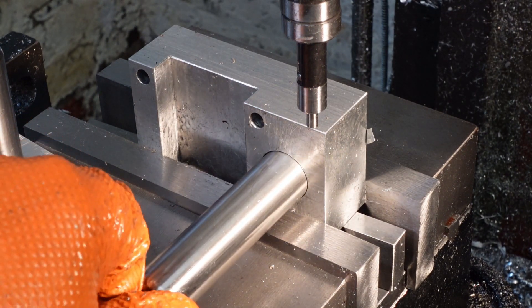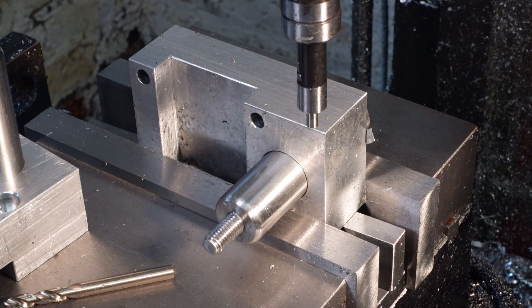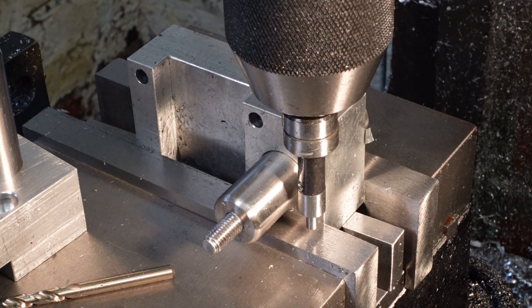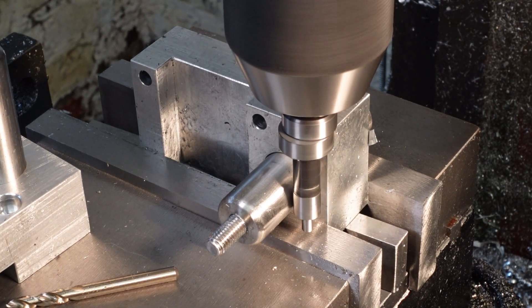These are the last few parts for the project. This is one of the mounting blocks for the edge of the roof rack. I'm using an edge finder to locate the centre of the spigot hole so I can fit a locking bolt to hold the spigot in position. The stainless steel spigots and aluminium clamp blocks are left permanently in place.